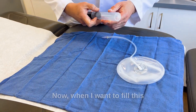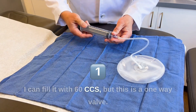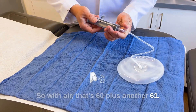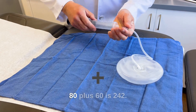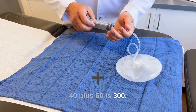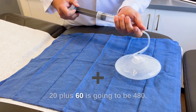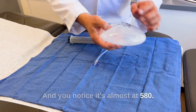Now, when I want to fill this sizer — this is about 60 cc's — I can fill it with 60 cc's, but this is a one-way valve, the air doesn't escape. This is a 500 cc sizer. So with air, that's 60 plus another 60 is 120, plus 60 is 180, plus 60 is 240, plus 60 is 300, plus 60 is 360, plus 60 is 420, plus 60 is 480. You notice it's almost at 500 — it's at 480.